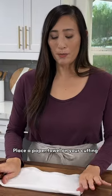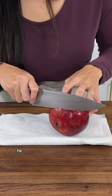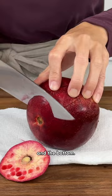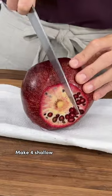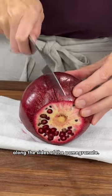Place a paper towel on your cutting board to collect any of the juices. Use a sharp chef's knife to slice off a small portion of the crown and the bottom. Make four shallow scores lengthwise along the sides of the pomegranate.